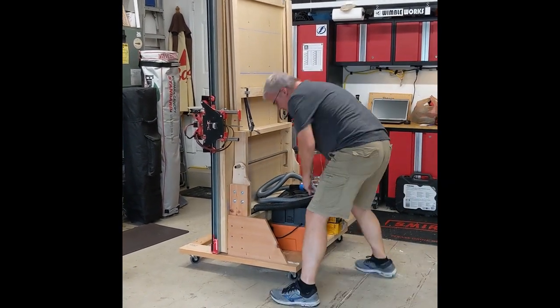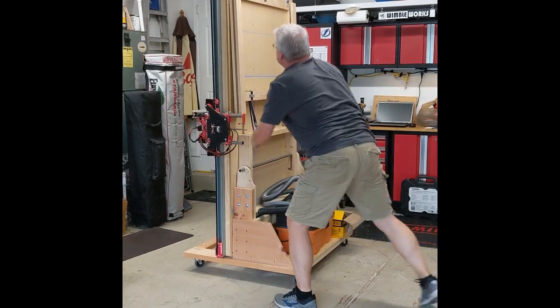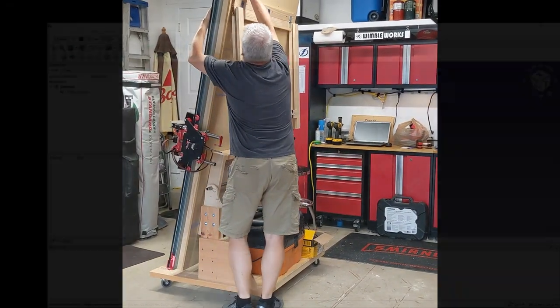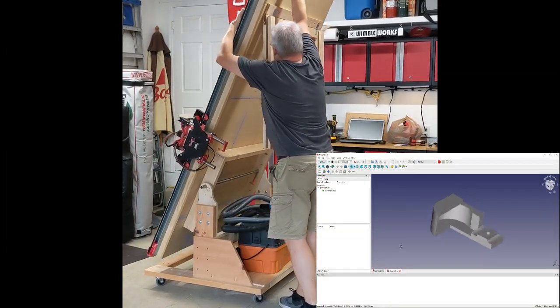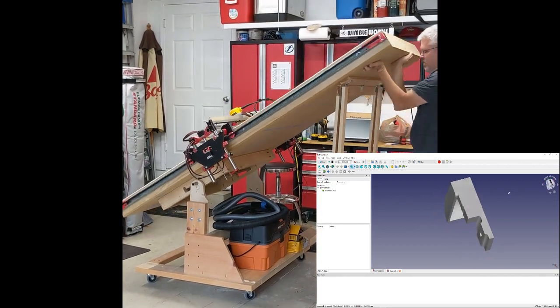The two biggest challenges in folding up the Lowrider vertically were keeping the gantry from crashing to the floor, and supporting a rather heavy table in the vertical position without it tipping over. For securing the gantry, I designed and printed some brackets which securely hold the wheels down to the table. I'll place a link to those brackets on Thingiverse in the video description.